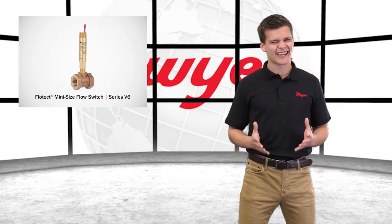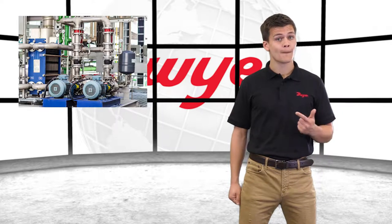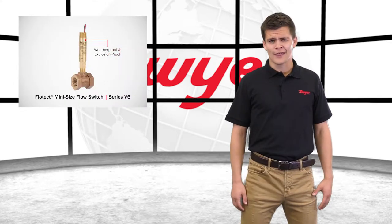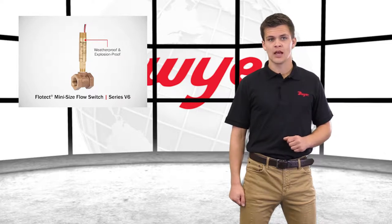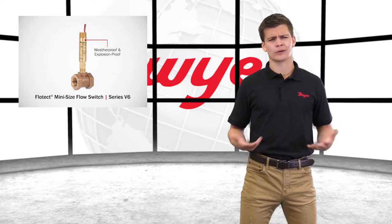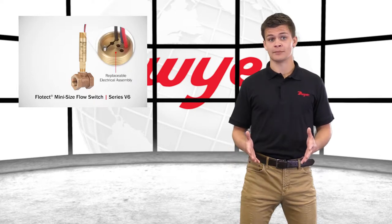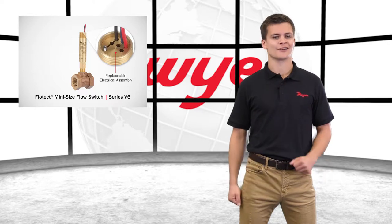Dwyer's compact and reliable V6 can be utilized to protect pumps, motors, and other equipment against low or no flow conditions. The series V6 is housed in a weatherproof and explosion-proof enclosure, which is time-tested in thousands of pipeline installations and processing plants around the world. It's easily installed into a pipeline with a T-connection, and the electrical assembly can be removed without removing the unit from the installation, eliminating process downtime.